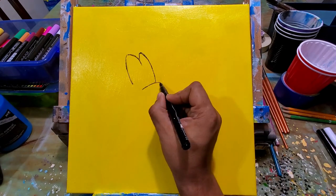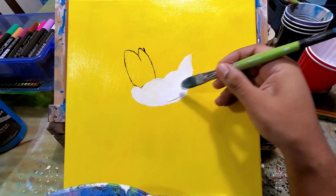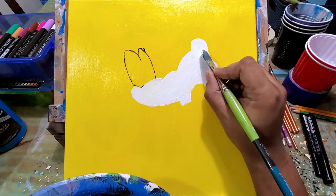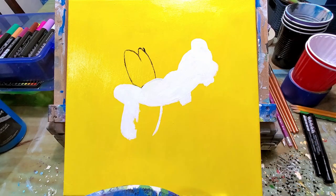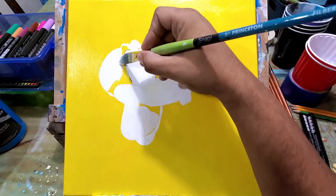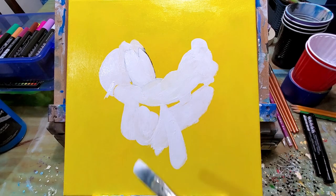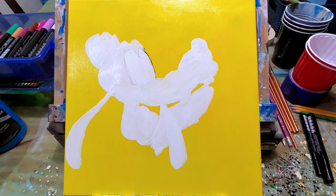I wanted to sketch this out over the paint, which I normally do, but in this case I was having a little bit of a hard time. This paint in particular — sometimes different colors give you a different thickness or a different sheen — it makes it a little too shiny and sleek, and it doesn't let pencil show up on that paint. That yellow was giving me a hard time.